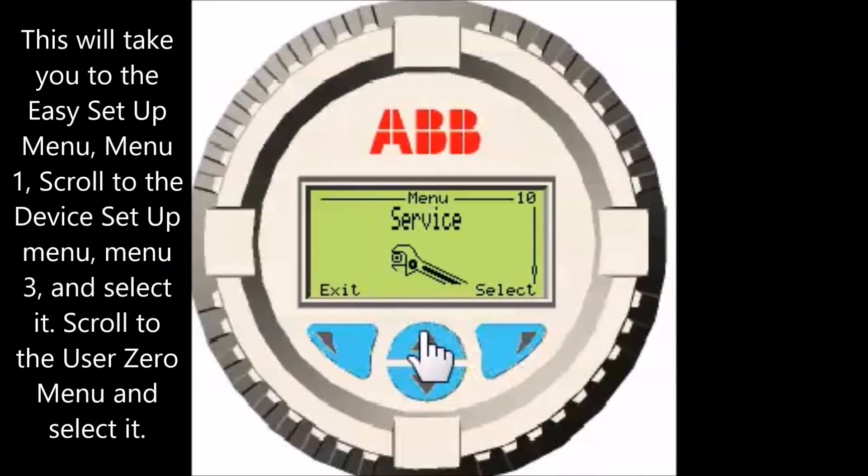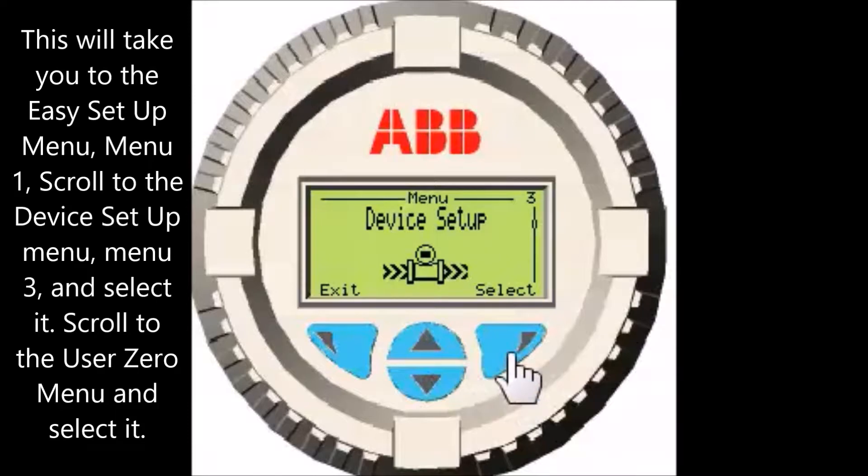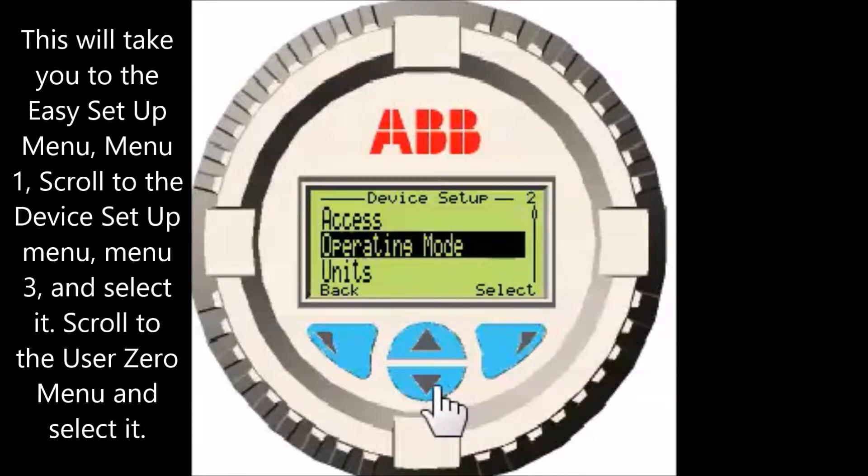This will take you to the Easy Setup menu, menu 1. Scroll to the Device Setup menu, menu 3, and select it.